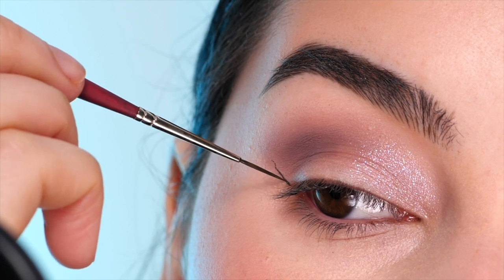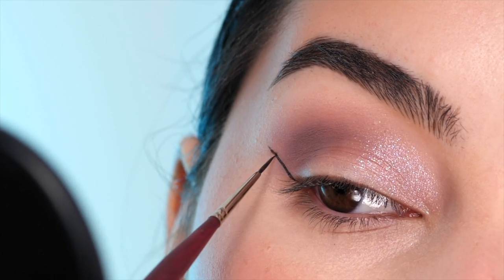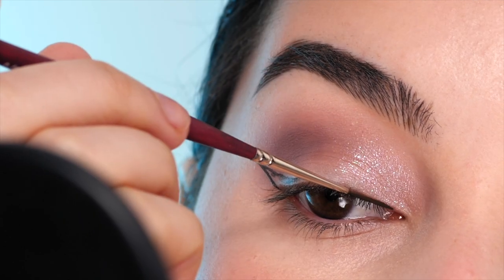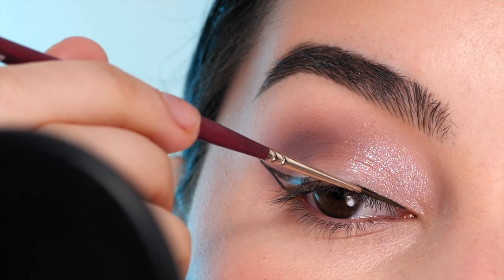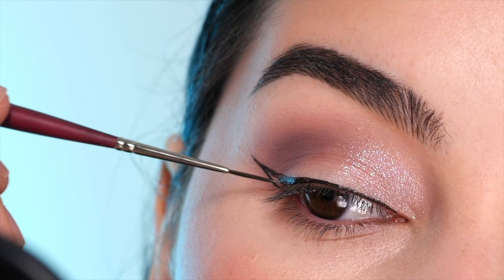Next with the Princeton Velvet Touch 10/0 liner brush from the craft store paint department, I'm using the Morphe Ashley Strong Cake Liner Palette in the shade Zen to draw on a wing. I'm following the upward slope of my lower lash line for that first line, then slowly dragging it inwards towards the center of the eye and gradually making the line thicker. I do this in small portions, feathering it so I don't mess up the whole eyeliner at once.